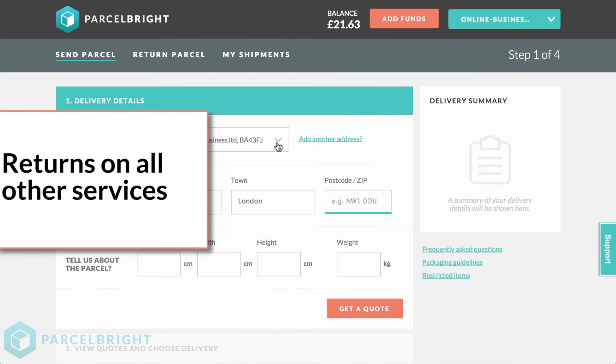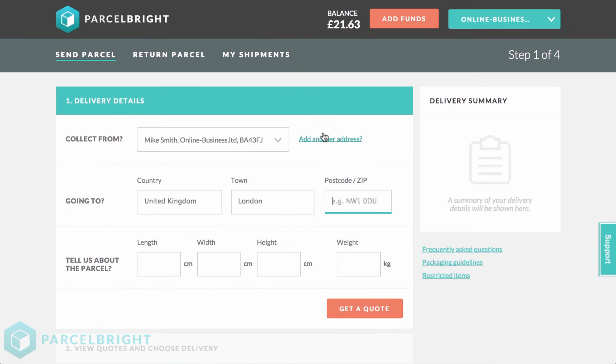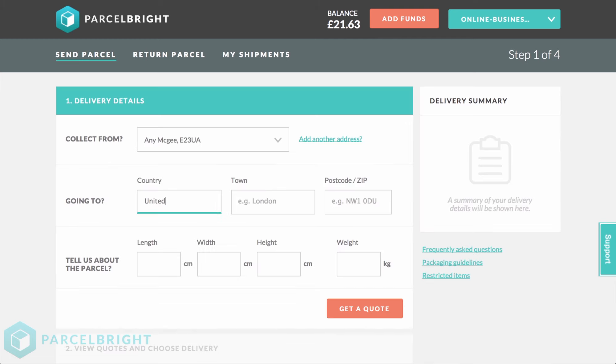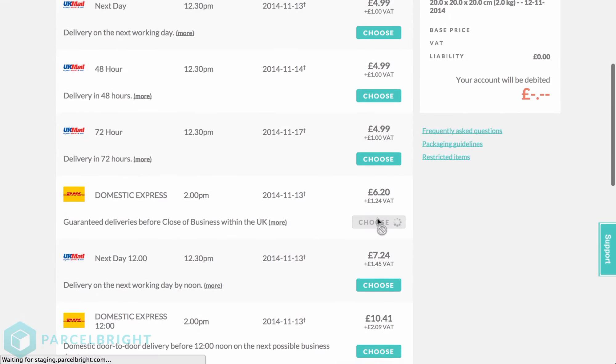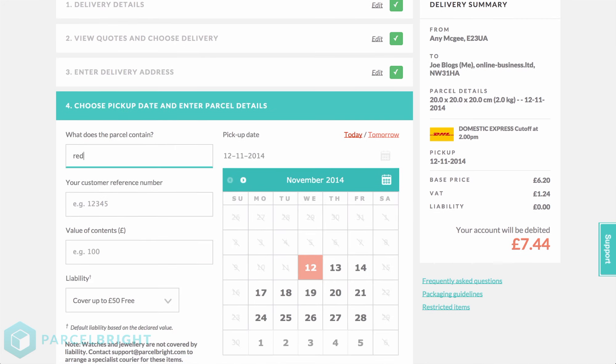Finally, for all other services, place the order like a normal order. Click Send Parcel from the top of the website. Under Collection Address, fill in where you'd like the collection to occur. In this example, I'd like to have my parcel returned from a customer, so I'm filling in the customer's details under Collection Address. Then fill in the following details as normal. When it comes to delivery address, I'm going to enter my own address — I would like the customer's parcel returned to me. This method works for all other courier services.